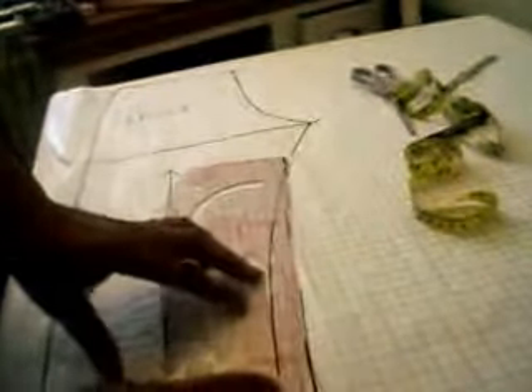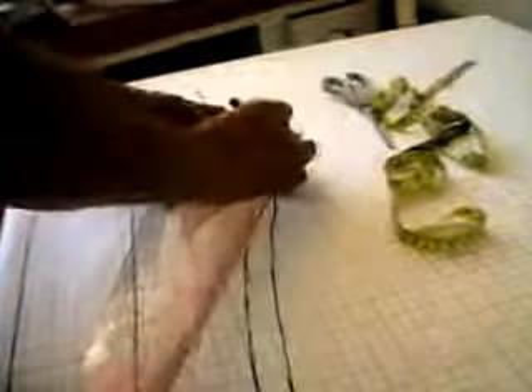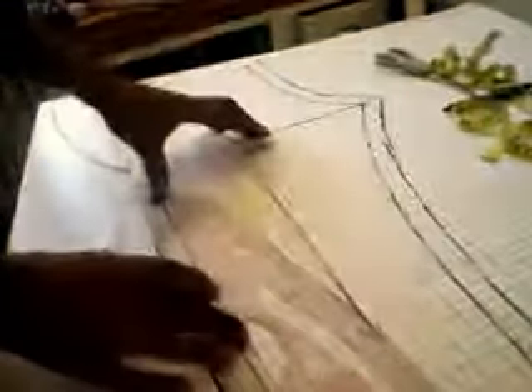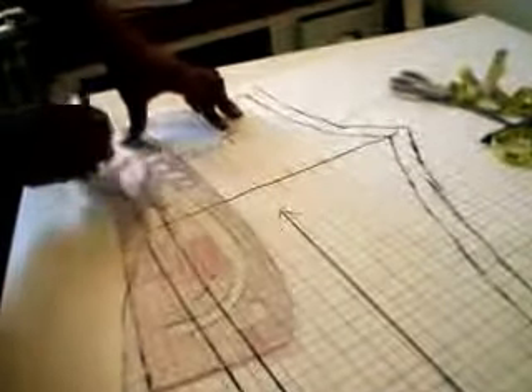Once you finish tracing and labeling your pattern, you can cut out. Now we've got our front and back trouser pattern just by tracing out our fitted trousers. With this pattern, you can always extend the length of the trousers. I've done it in such a way that it's like three-quarters down the length of the legs, and I've also omitted the waistband, which can be added.